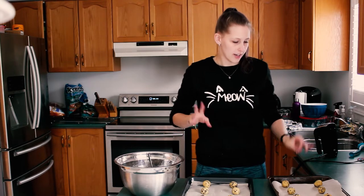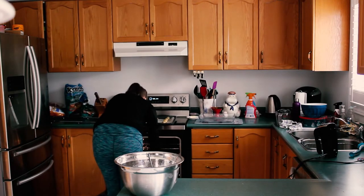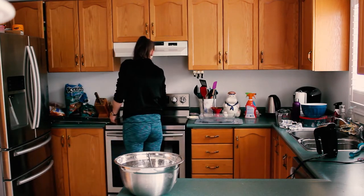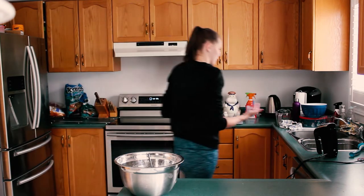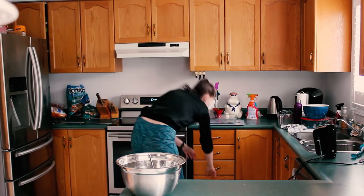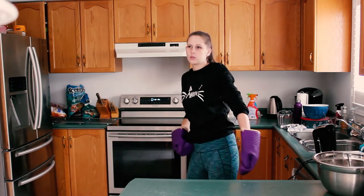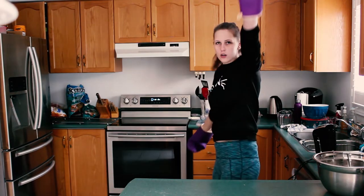Once your dough is all rolled, you're going to put it in the oven for 10 to 12 minutes, so we're going to do 11 and see what they look like. And now we patiently — not very patiently — wait for the beep. One more minute! Nineteen more seconds! Two! One!